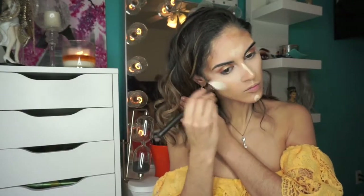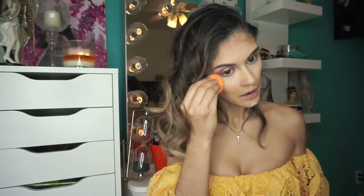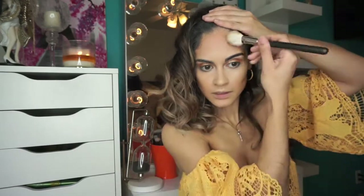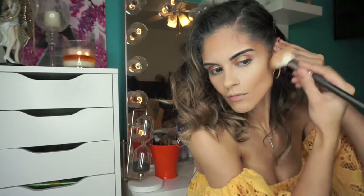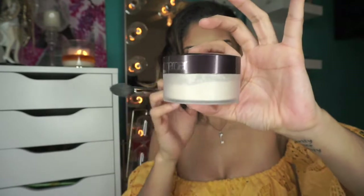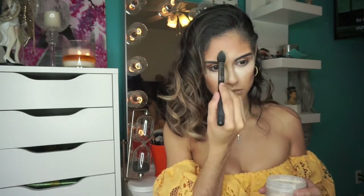To blend out the contour I grabbed my MAC 168 brush and blended out the edges. Then to set my face I used the Laura Mercier Translucent Setting Powder and put it everywhere I had applied concealer.